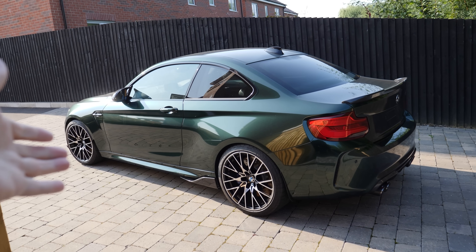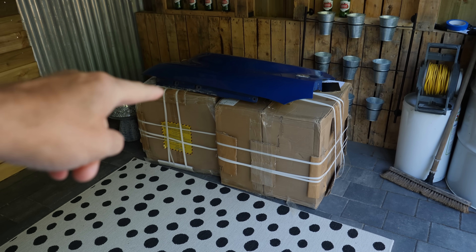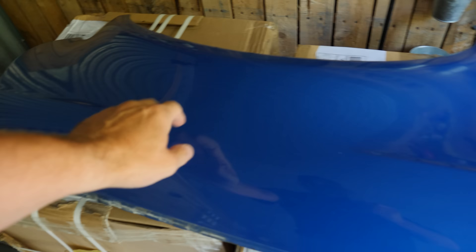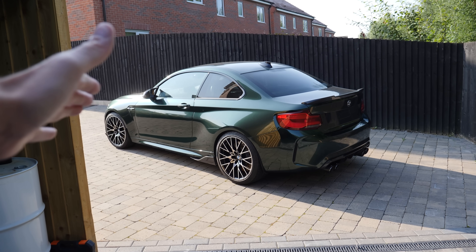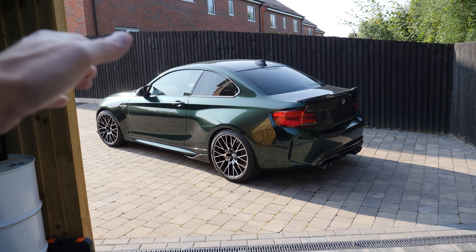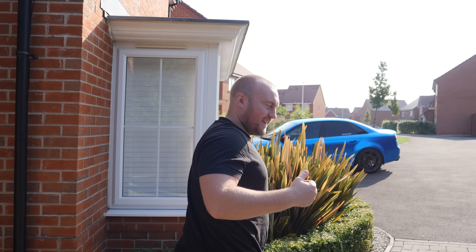The M2 is going to get some new wheels. There it is, freshly wrapped in some sort of green, but it still has the stock M2 comp wheels on it. Here are the new ones in the boxes - we picked those up last week. One of you guys is going to win this car in the raffle at Dream Car Giveaways, but you have to buy a ticket to be in it. That's Ben - I started the video without you, I got bored. Let's go have a look at these wheels.